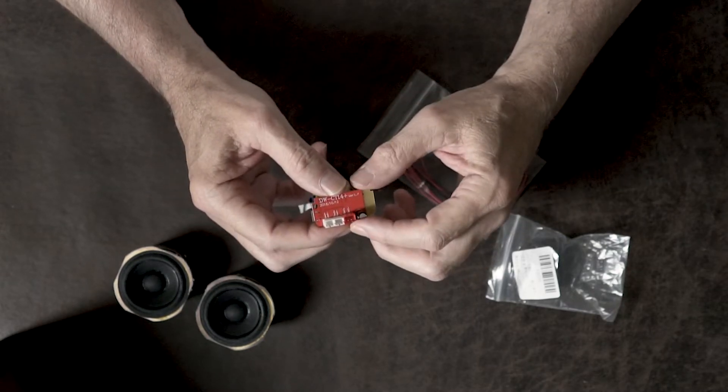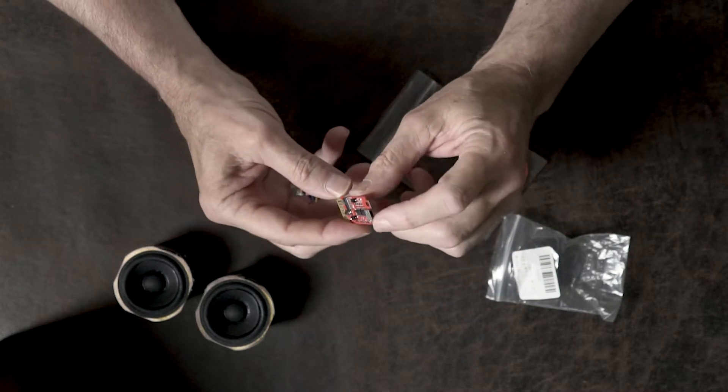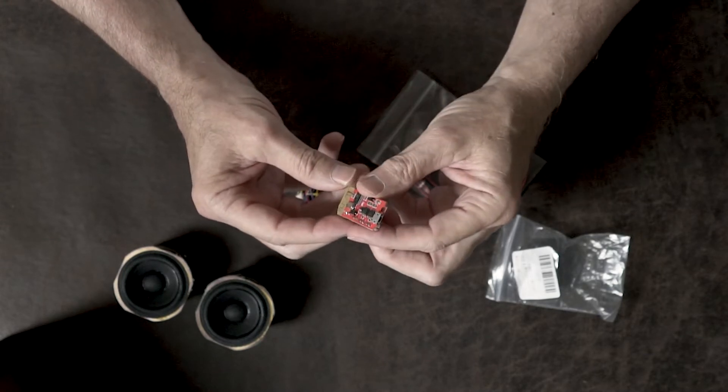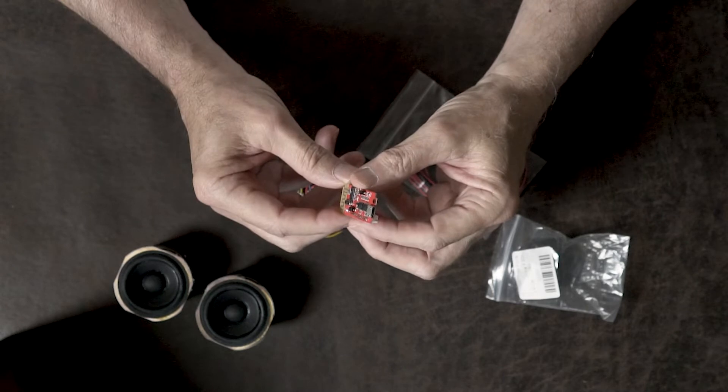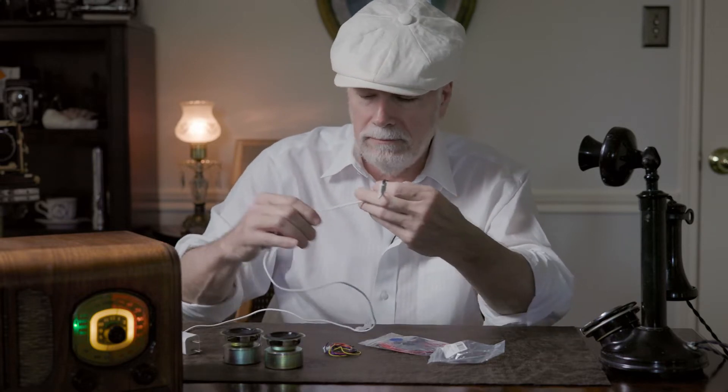You can use the power cable because they give you one, or you can use batteries or whatever. On the other side is a little USB port, and that's what I use to plug in a regular iPhone charging cable and the little iPhone power supply. But you can use any five-volt power supply, or even one of these battery backups for charging your phone, which I've used when I didn't have access to an AC plug.